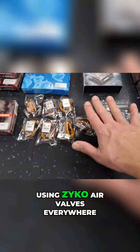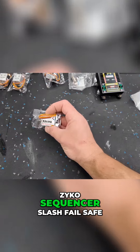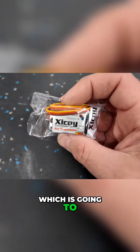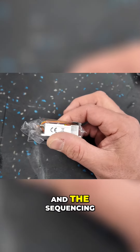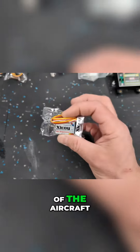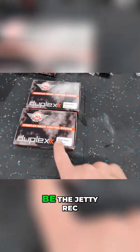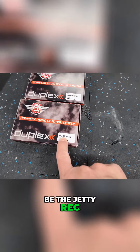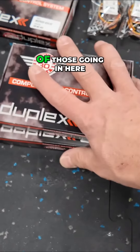We're going to be using Zykoi air valves everywhere, and we have a Zykoi sequencer slash failsafe, which is going to provide the failsafe function and the sequencing of the aircraft. Our main receivers are going to be the Jetty Rec 7s with 40 centimeter dipole antennas. We've got two of those going in here.